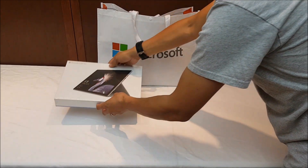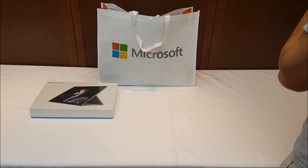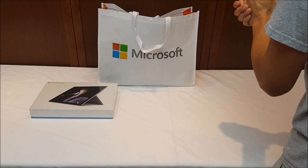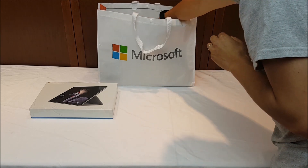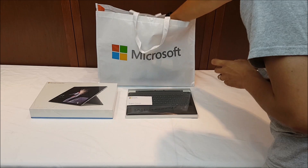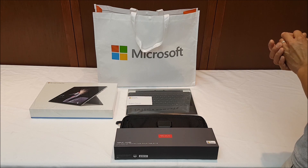So the first thing obviously is the Microsoft Surface Pro itself. I ended up getting the i7 version with 16 gigabytes of memory and the one terabyte drive. You can buy that alone but you're going to need all kinds of extra stuff to really make this a functional machine — things like the type cover. There was actually a nice bundle that would allow you to get both the type cover as well as a carrying case for the entire unit.